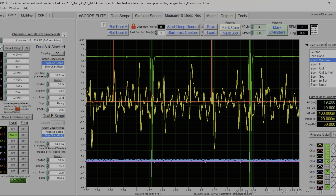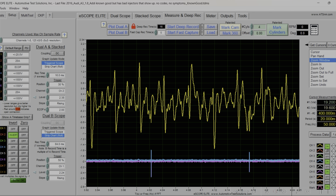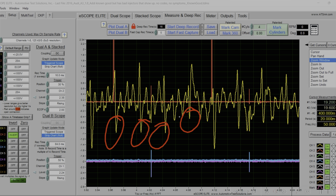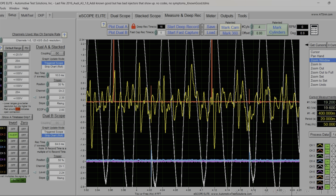Let me turn off some traces for a cleaner look. You can see right here: number one injector fired, and the fuel rail pressure dropped. Then number one, three, four, and two — and we can see that number two didn't drop as much. That's the issue we're seeing on this vehicle. Let's add the crankshaft trace back and back out just a little bit.